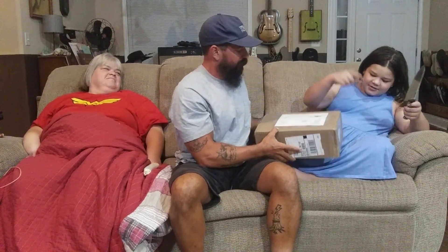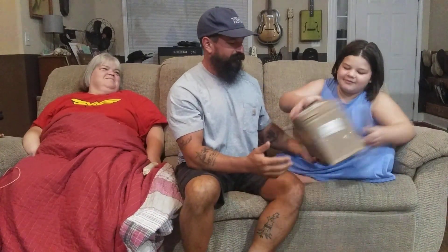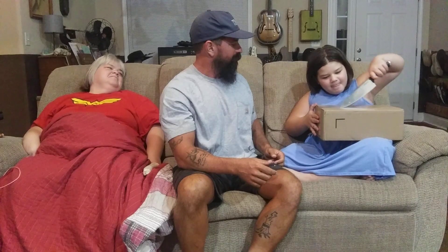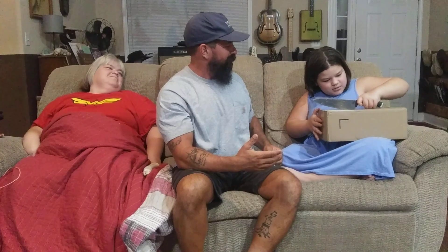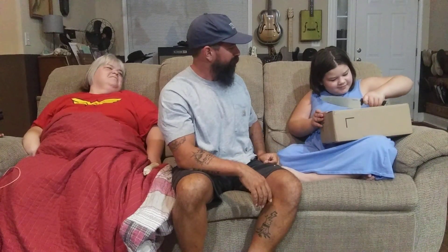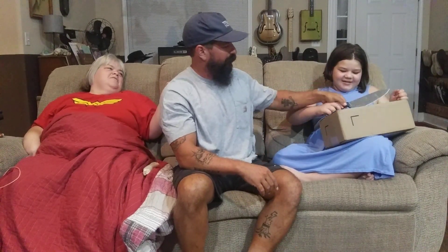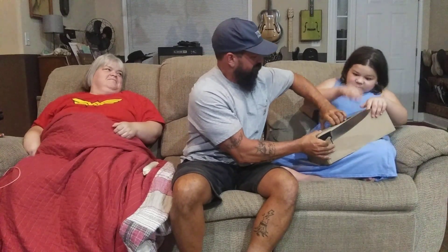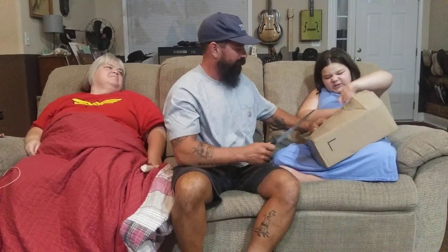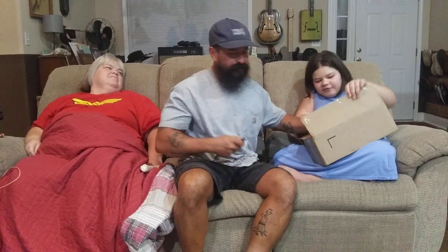Let's pop this thing open without cutting ourselves — blur our address out, nobody can see that. Okay, don't cut yourself, don't cut my shoes. Cut away from yourself — there we go.